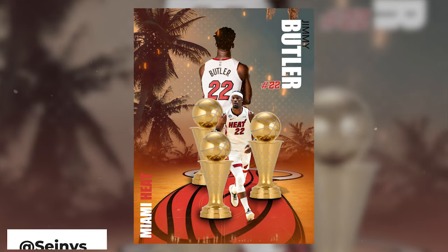Did I also mention everything's free for commercial use? Let's hop into the video. We have the Jimmy Butler poster by CN.